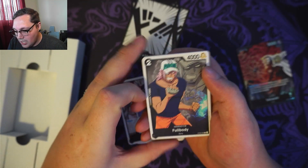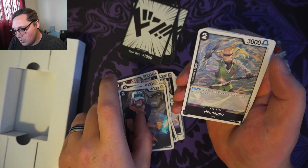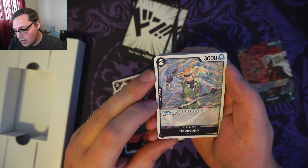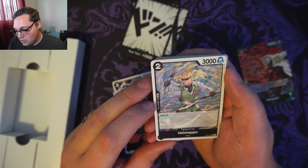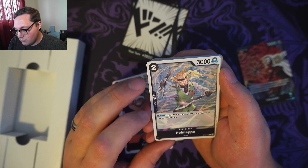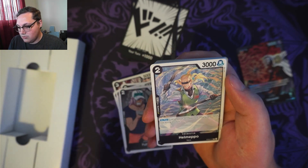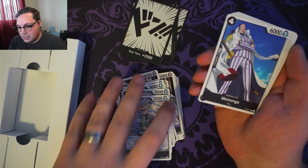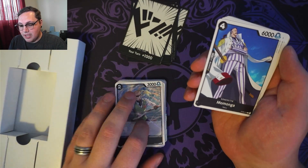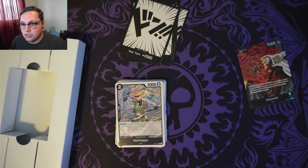Then we've got Full Body — a 1,000 counter, 2 cost, 4,000 power. We've got Helmepo — 1,000 counter, 2 cost, 3,000 power. On play: give up to one of your opponent's characters minus 3 cost during this turn. So that's another on-play-only effect — after you play them they've done their job, because it's on play only.